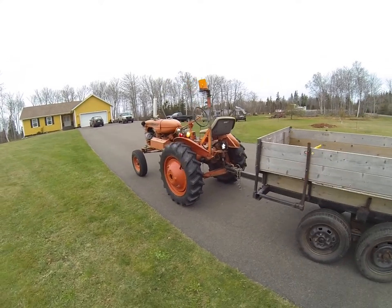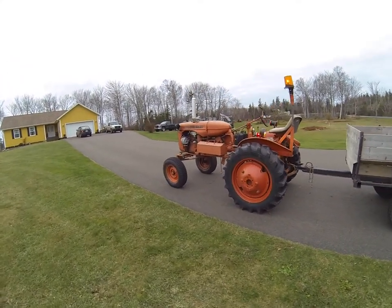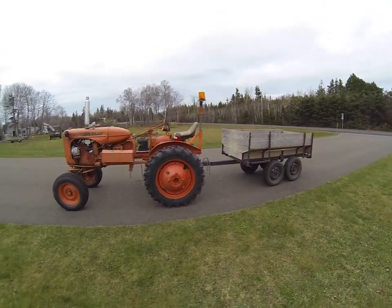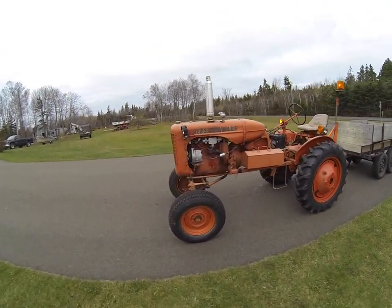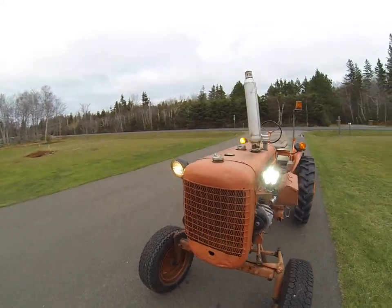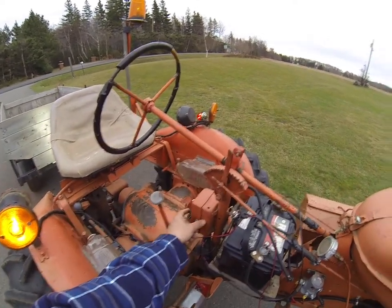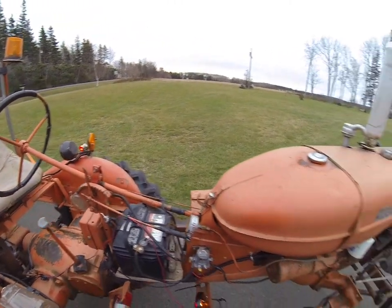She's running pretty good, no complaints. The price was right on her. A little drip through the gas tank though. She should start right up. There we go.